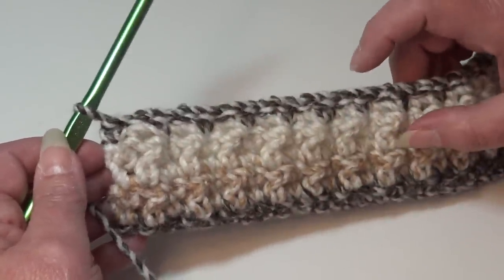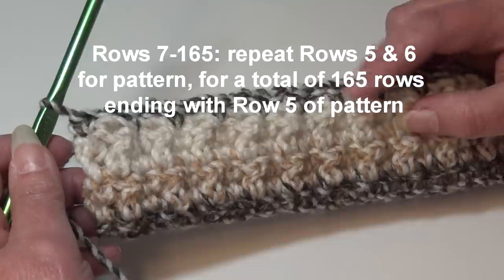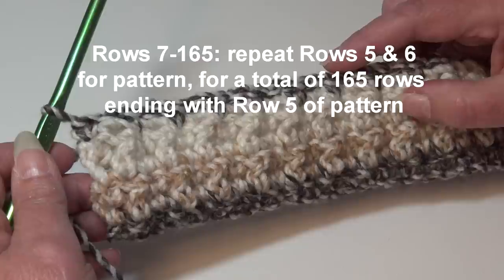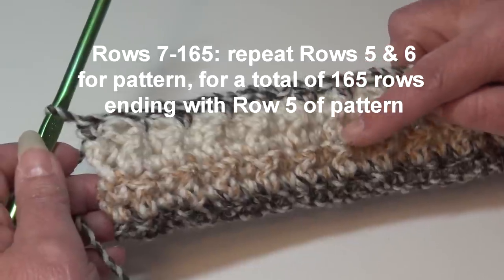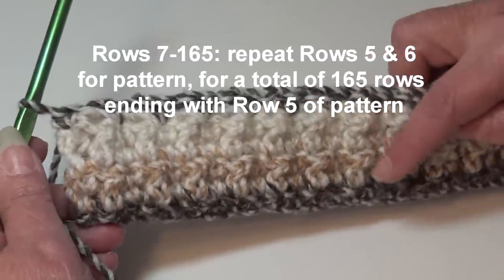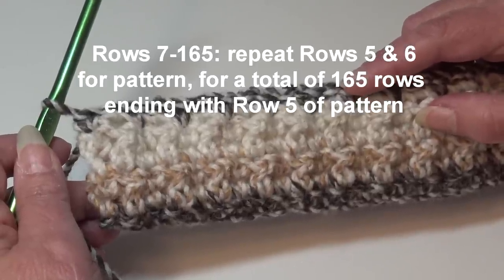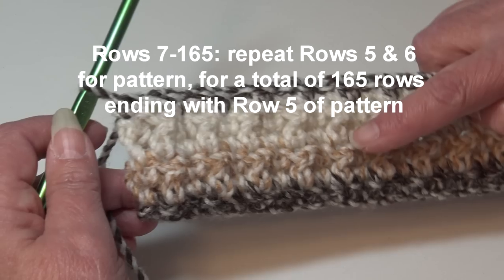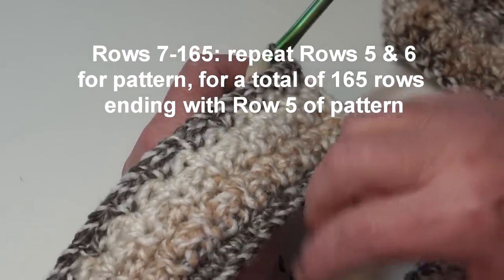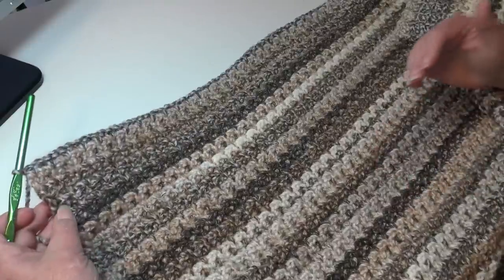To all new crocheters, make sure you're moving those stitch markers up to the first and last stitch of each row. To continue working on your afghan, for rows seven through 165 you're going to repeat rows five and six. You will be ending on your double crochet row — row five of the repeat pattern. Continue working until you have a total of 165 rows, ending on row five on the wrong side of your work.